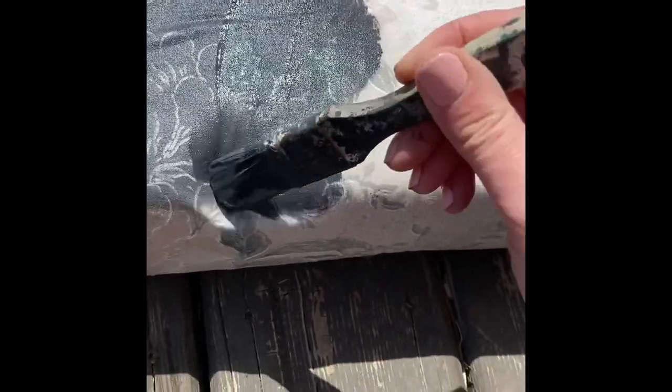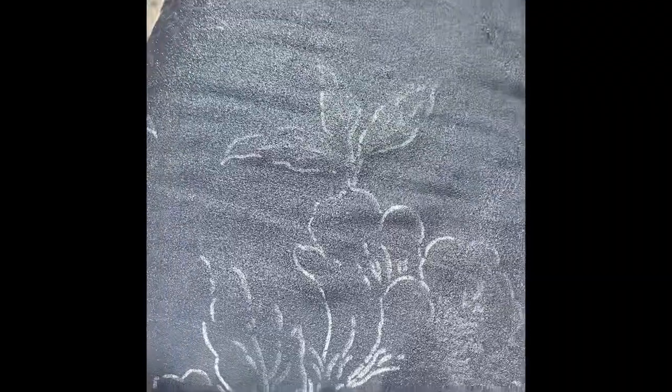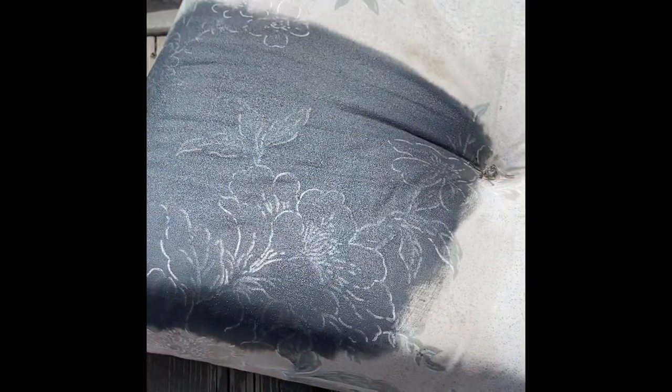Basically what you want it to do is dye your fabric slowly, so we're going to do this in a couple of coats for sure. As you can see there it is dyeing my fabric, and when it dries I can apply another coat with the same process, maybe just adding a little bit less water.